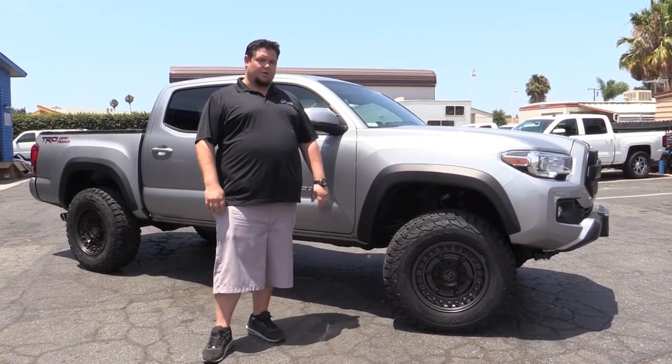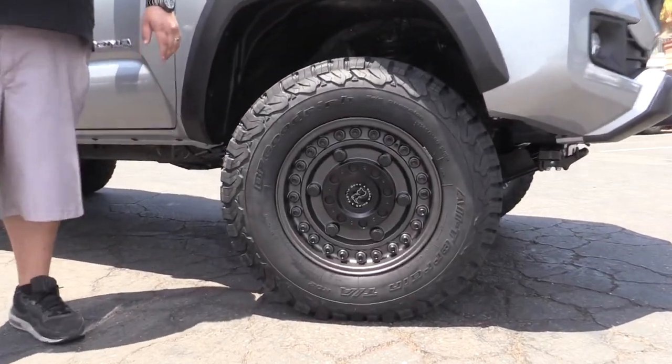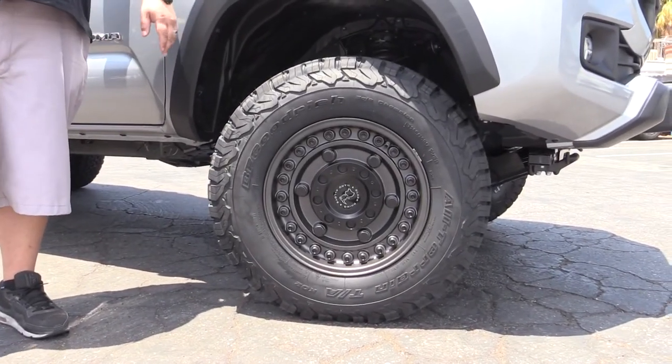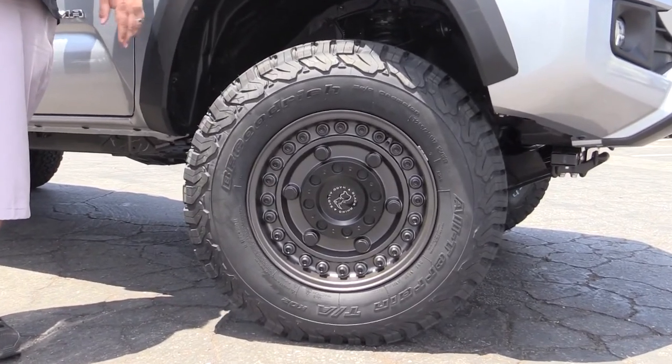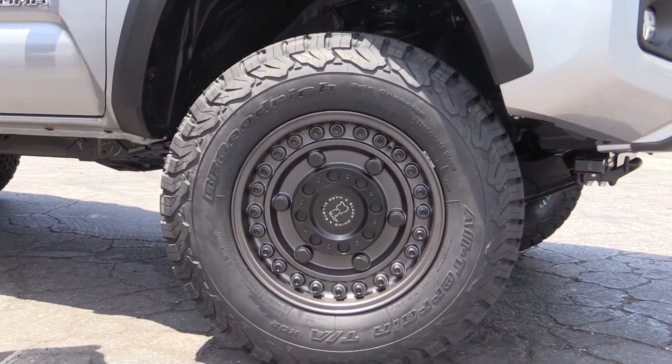This particular tire and wheel setup is a 285-70-17. This is the BFG KO2 — it's pretty much the go-to tire. You can also run a Toyo or a Nitto, but the BFG is definitely the choice for these Tacomas.